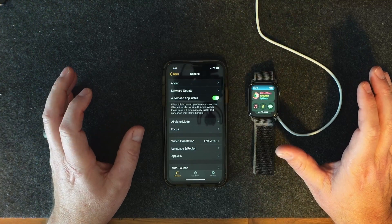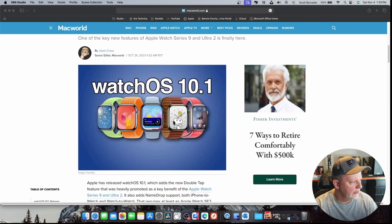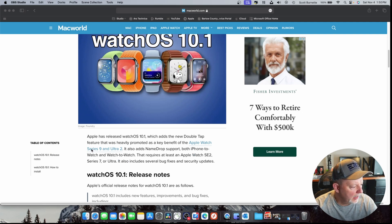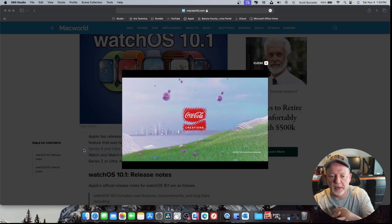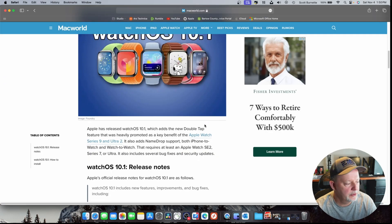Now let's talk about what's in the fixes and enhancements. I came over here to MacWorld — they usually have pretty good write-ups on what's going on in the Apple world. watchOS 10.1 adds a new double tap feature, a key benefit of the Apple Watch Series 9 and Ultra 2, which doesn't work for me. Name Drop supports both iPhone to watch and watch to watch — so if you and your friend both have a watch, you can tap them together and your contact information moves from watch to watch. You can do Name Drop on iPhones too with the newest updates.